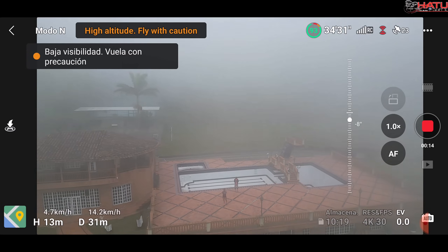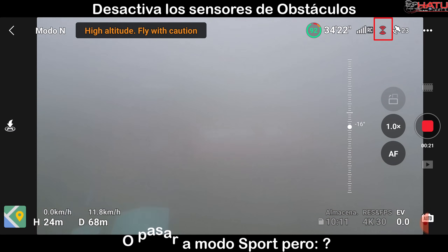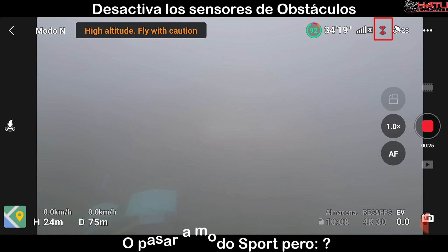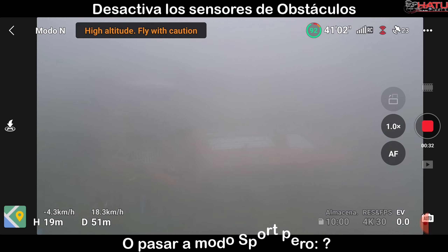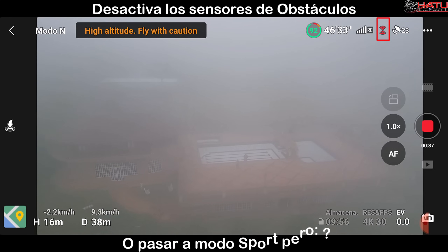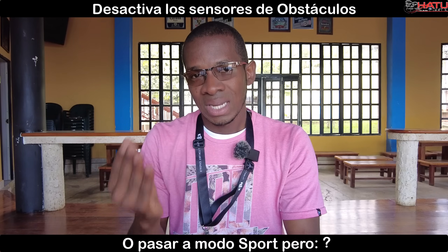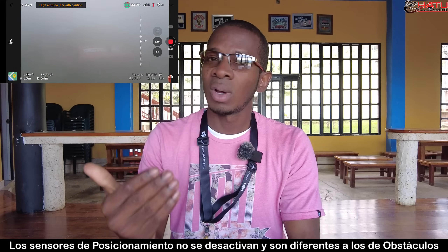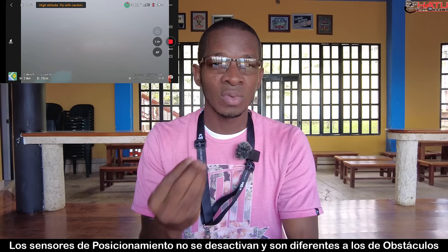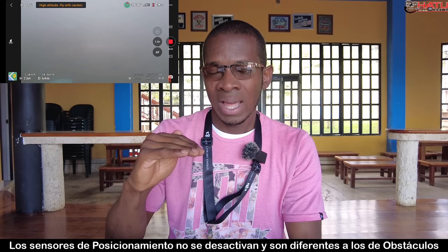Número 2: si te tomó por sorpresa, quiere decir que debes tener los sensores de obstáculos activados. Lo que debes hacer es desactivar los sensores de obstáculos si el drone lo tiene. Esto implica que en vez de que el drone se frene por la neblina, porque también la va a detectar como un obstáculo, te va a permitir hacer los desplazamientos hacia atrás, adelante o hacia los lados. Ya con los sensores de obstáculos desactivados, el drone se va a poder mover, pero lo que no va a poder hacer aún es descender de manera inmediata.